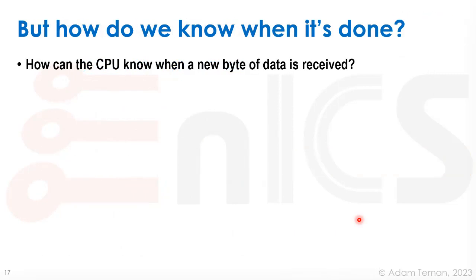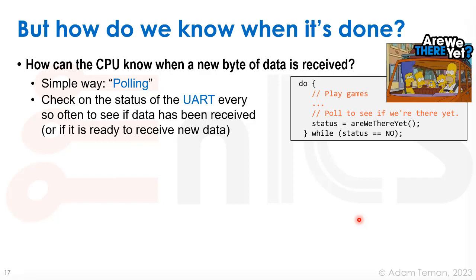When using an accelerator, how does the CPU know when it's done — for example, when a new byte of data is received from the UART? The simple answer is polling: asking the UART every once in a while if it got something new. It's like being in the car — Bart keeps asking 'are we there yet?' and Homer keeps answering 'not yet.' That's polling: we check the status of the UART periodically to see if data has been received or if it's ready to receive new data.